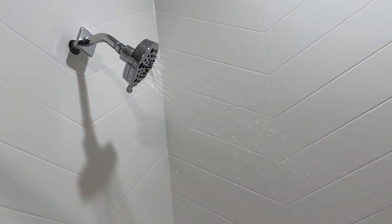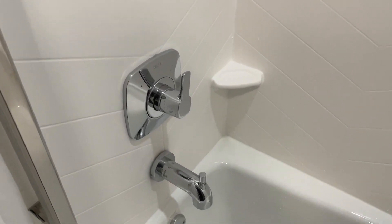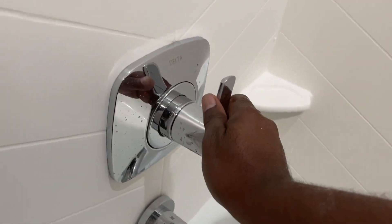So if you're aiming to give your bathroom a polished, modern look while ensuring functionality, I definitely recommend considering this Delta Faucet. Thanks for listening to my review — I hope you found it helpful.